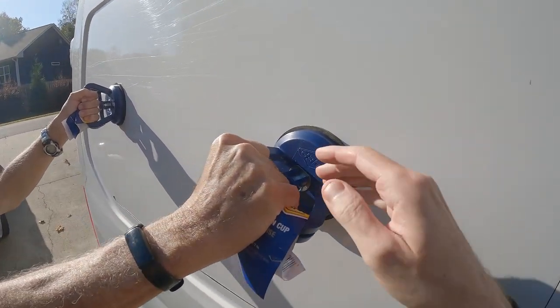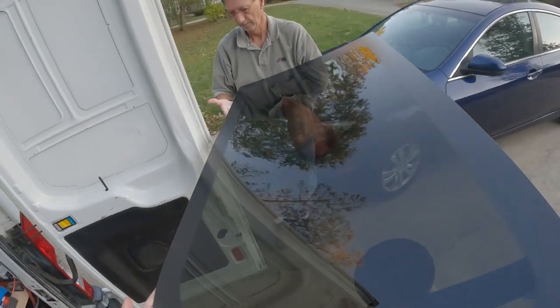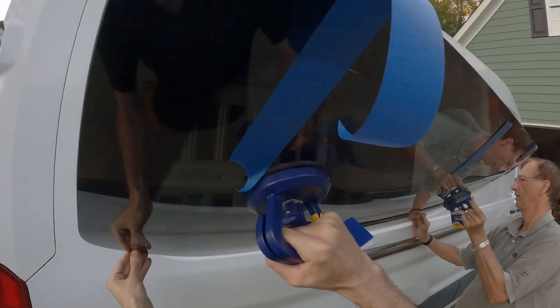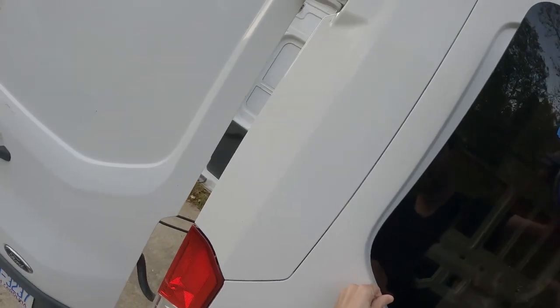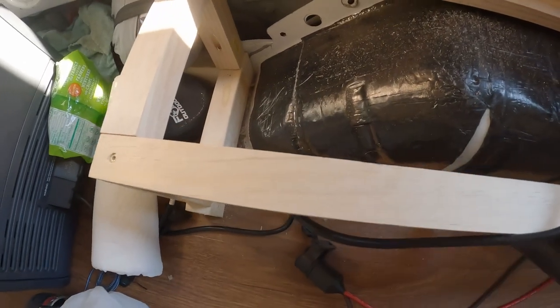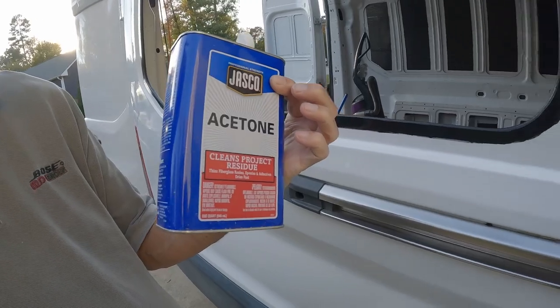You can also buy some suction cups at Home Depot to help hold the window, but it is not entirely needed because you can just hold the window with your hands. It does help you line up the window better when you place it over the wet urethane. You might also want a vacuum cleaner to get up the metal shavings. Any primer mess-ups can also be taken care of with some acetone.